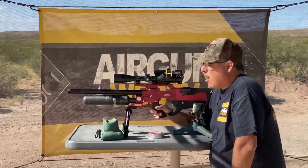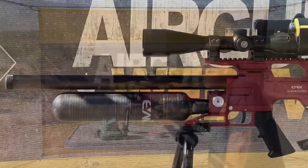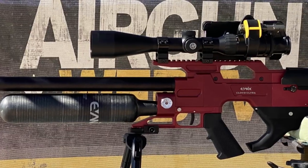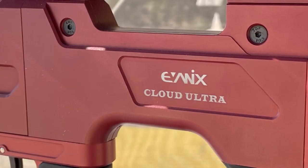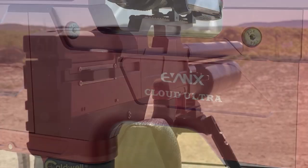We're going to make the best of our conditions. What I've got here is the new Cloud Ultra in .25 caliber. We just got in the new barrels at Aragon Pro Shop, and that's why I'm out here today — I want to see what I can do. We're set up at 50 yards. I was shooting yesterday and it was calm, and I was getting some really good accuracy.